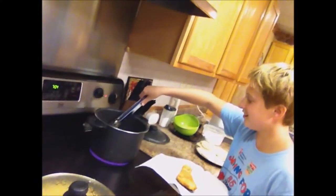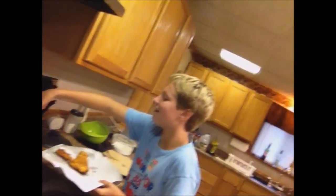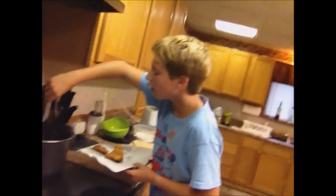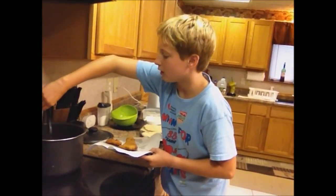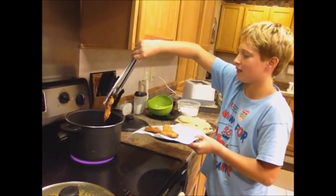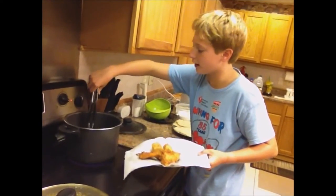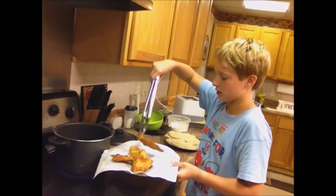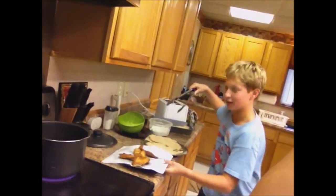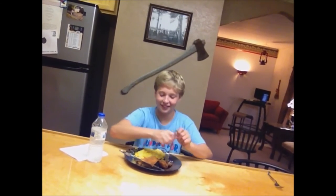As you can see, the fish are golden brown and floating, so I'm going to take them out. And we have one more in there. There you go. Now that we are finished, the best part of a fish fry is eating it.